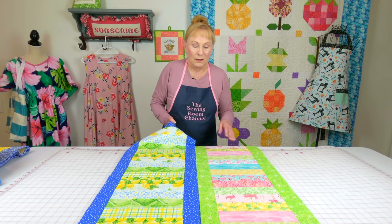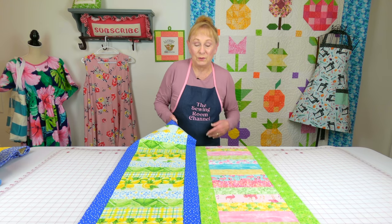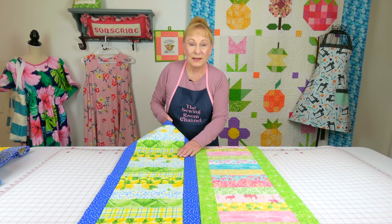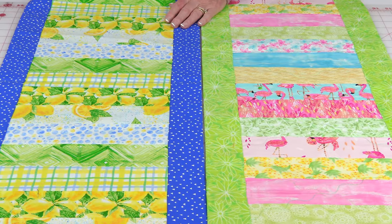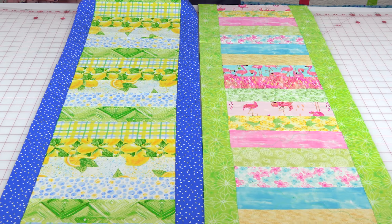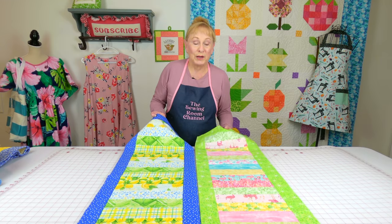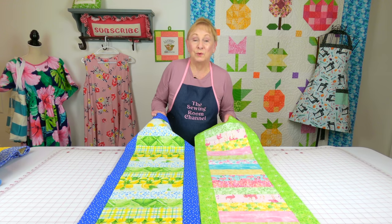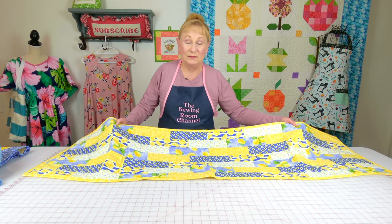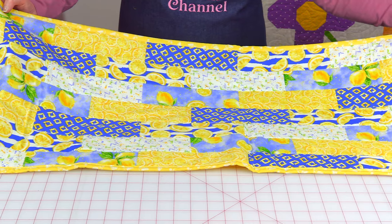This one doesn't have cotton batting; it has some lining underneath the jelly roll strips. These are really cute and narrow. I have one very similar that I keep on a white dresser in our little spare room — it's so pretty and it really makes the room feel cheerful. This jelly roll had a lot of yellow in it, and I just absolutely love yellow.